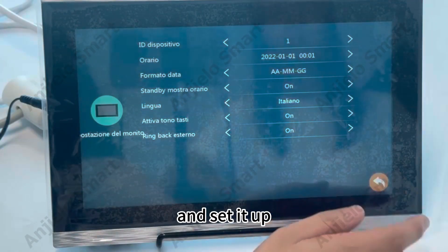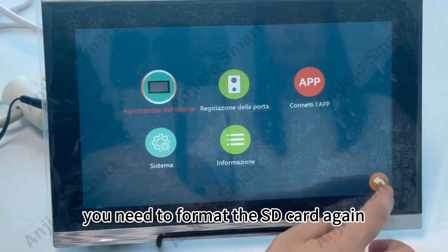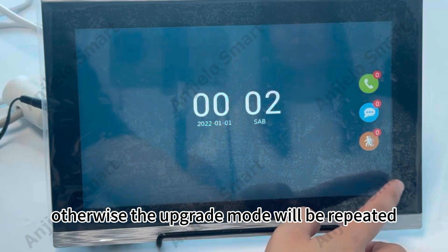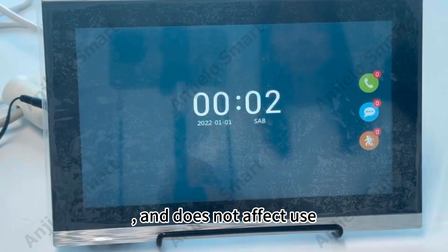Click the Return button and set it up. If you need to use the SD card normally afterward, you need to format the SD card again, otherwise the upgrade mode will repeat. Note: the upgraded language pack may cause subtle changes in color, content, etc., but does not affect use.